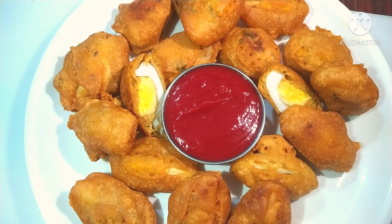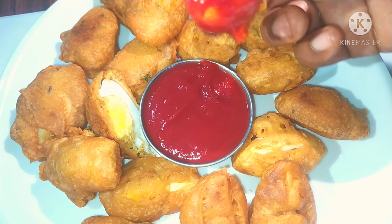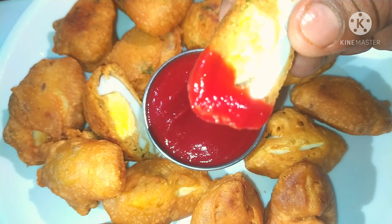If you like this recipe, subscribe. Don't forget to try it and leave a comment.